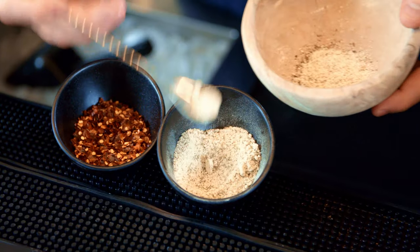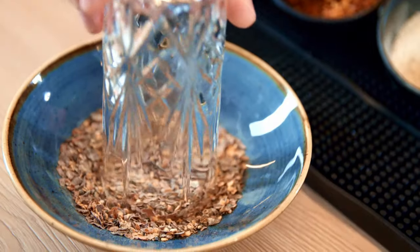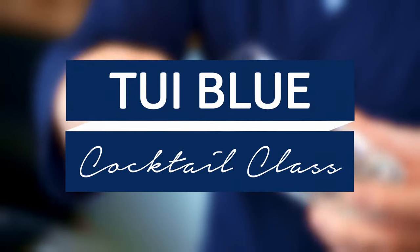Hello beautiful people, it's Oli. Today we will prepare the red snapper and get you ready for a brunch with a punch. You will find this classic cocktail in many of our TUI Blue hotels worldwide. It's part of the pick-me-up cocktails, but in my mind this is also a great aperitif before a long brunch.